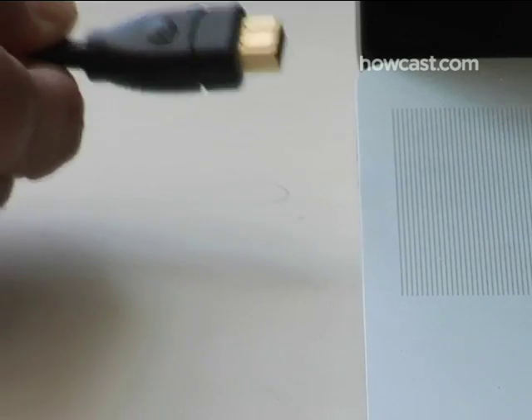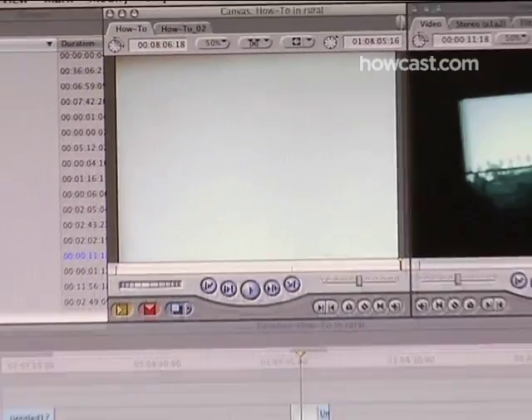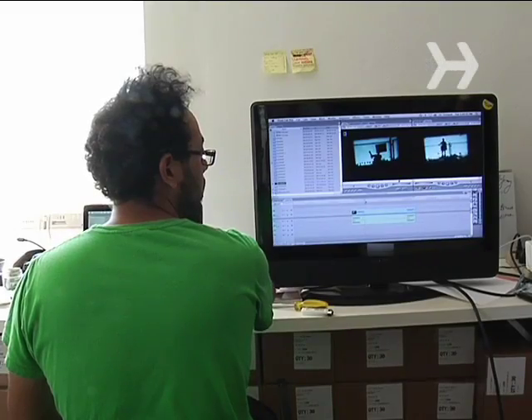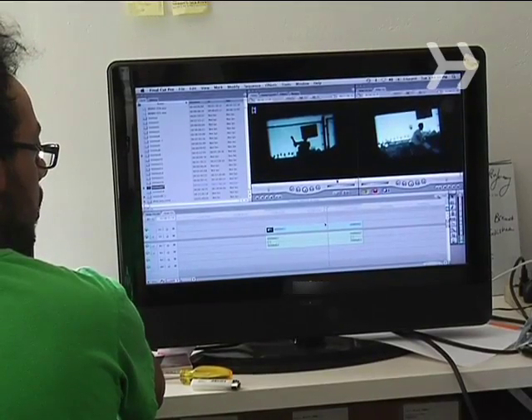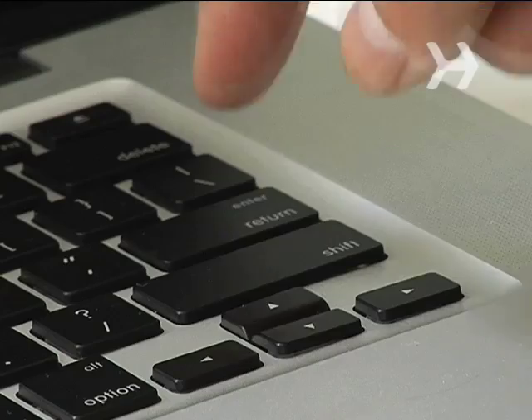Step 5. Plug your camera into the computer according to its specified method. Then use the editing software of your choice to capture the footage. Once you've successfully transferred the film to your computer, you can edit it, put it on a DVD, or share it with your friends and family online.